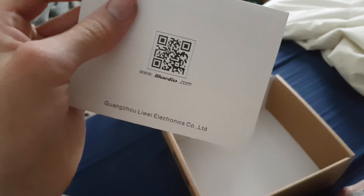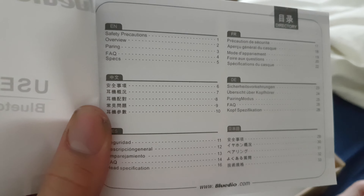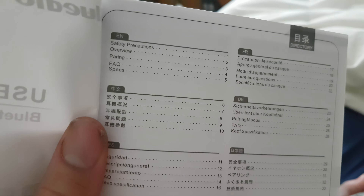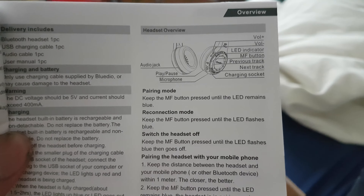And including that is a manual. Let's have a look at the manual setting, shall we? Here we go. There's a different language. There's safety positions, overall viewing, pairing, quality, blah blah blah. But it's all in different languages. Let's read one, shall we? I think this is — yeah, this is definitely an English section.